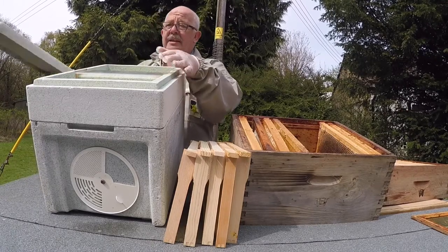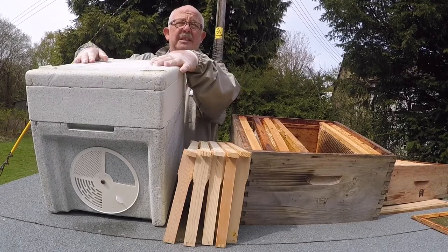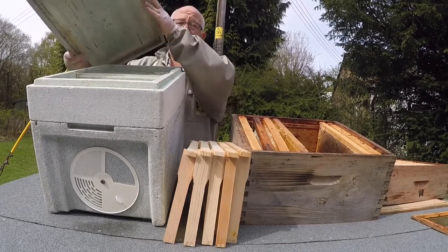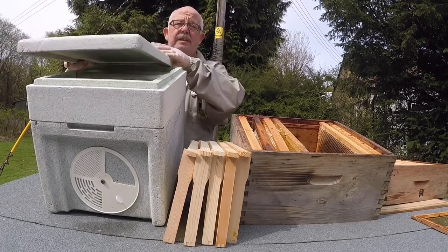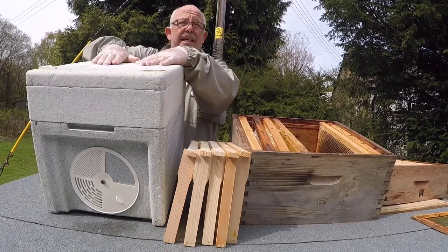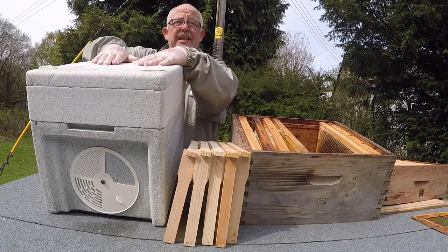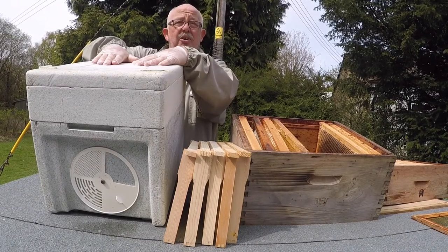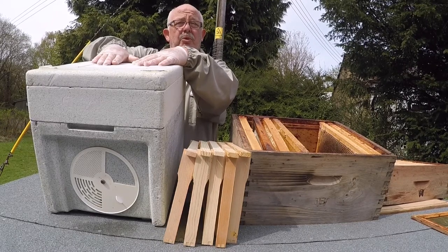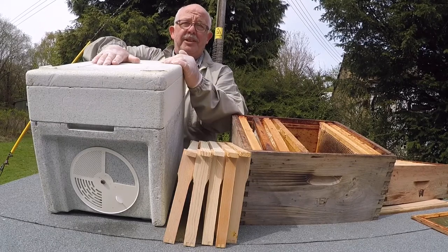That is a nucleus of bees. I would then take them three miles away, deposit them somewhere, and you can open them up almost immediately and give them some feed. Let them grow. Check after about six days for drawn queen cells and act accordingly — you may have to knock some down because they may produce more than four or five. How many do you leave? That's a question.